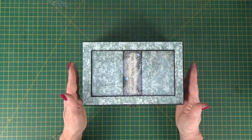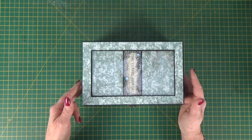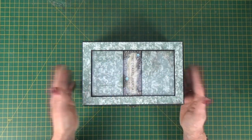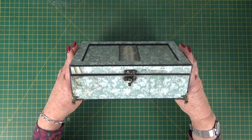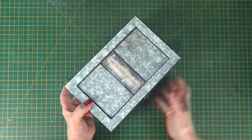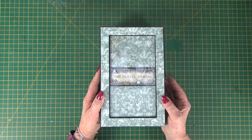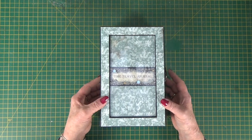The box is just over nine and a quarter by five and three quarters by just over three inches tall. There are options for a see-through lid, solid lid, whatever you fancy making. We've got a hook lock on the side and metal feet on the bottom. I've decorated this in two 12x12 pads from Stamperia — the Sir Vagabond pads.